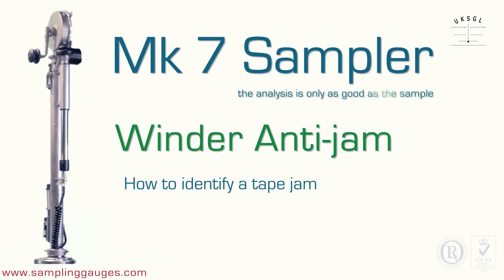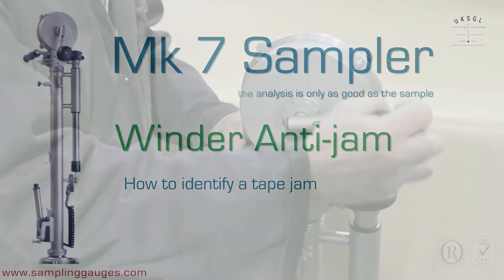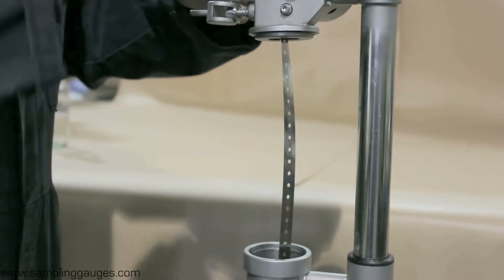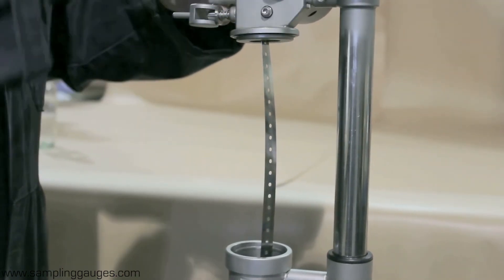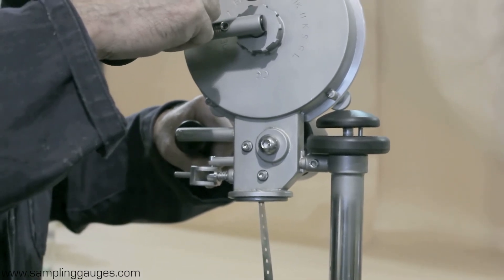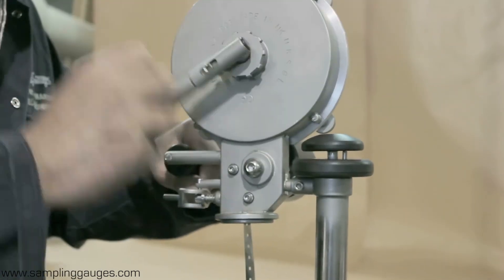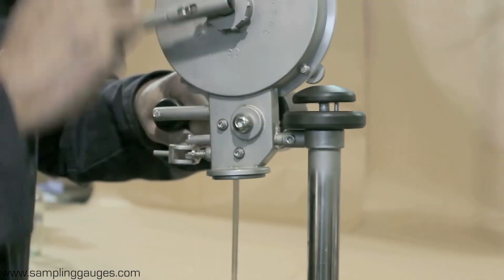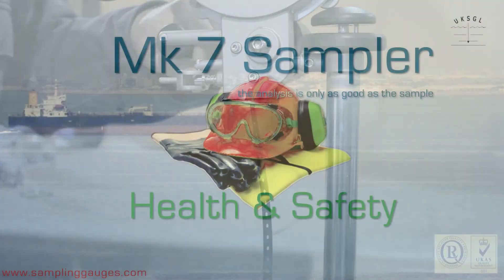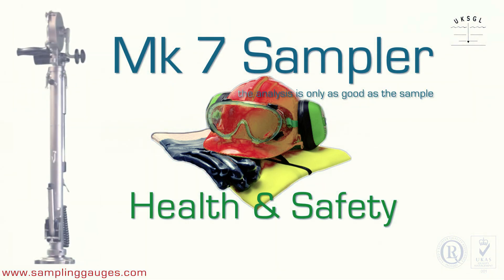The MK7 winder anti-jam system. How to identify a winder tape jam. As the sampler is loaded into the liquid, it may stick and possibly damage the tape. To prevent this, the winder has an in-built mechanism which engages to prevent the winder handle from continuing to turn in that direction. The anti-jam mechanism also engages when the sampler reaches the bottom of the tank. When using the MK7 sampler onboard the vessel, always follow your company's health and safety regulations.